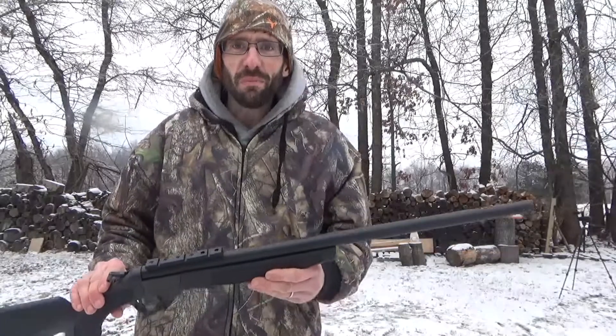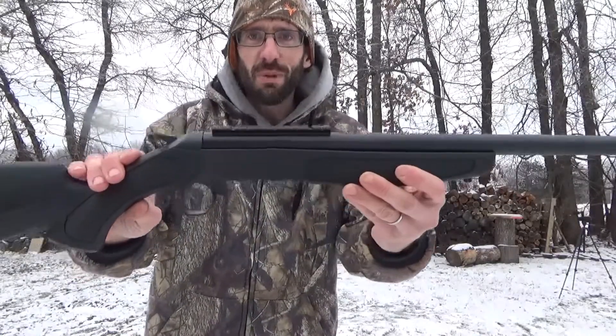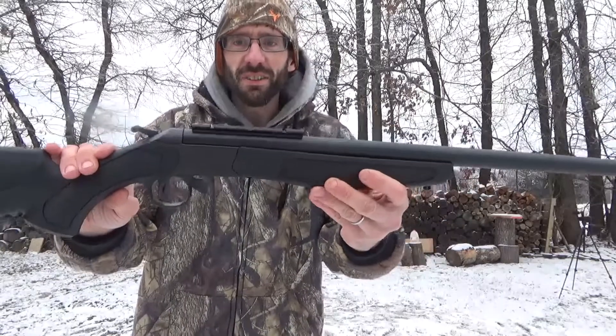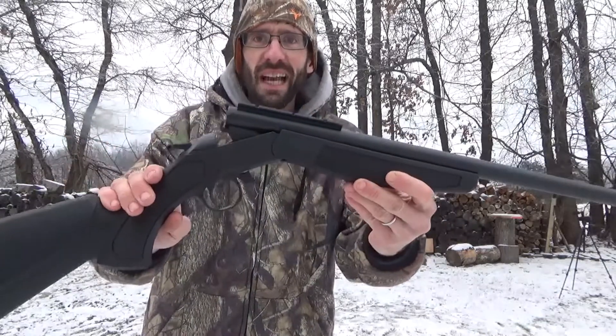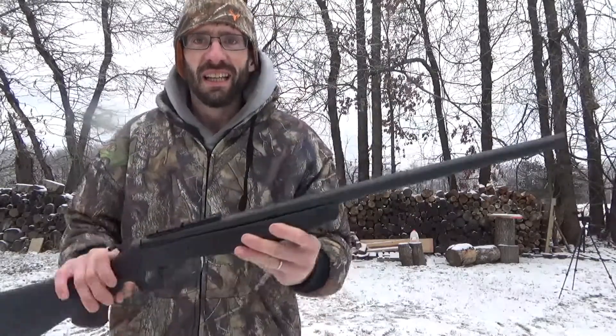Hey everybody, welcome back to Bolt Action Ballistics. Today I want to shoot my brand new rifle I just bought. This is a CVA Hunter single shot break action in a 450 Bushmaster. You can see it's got a big old barrel on it, very cool.